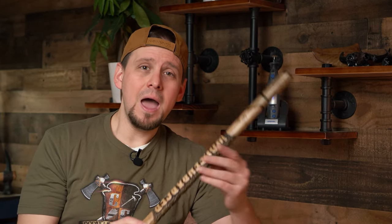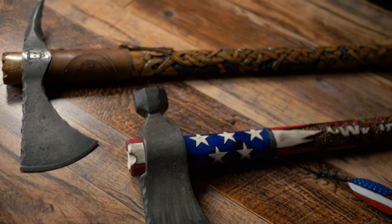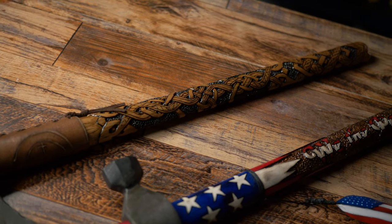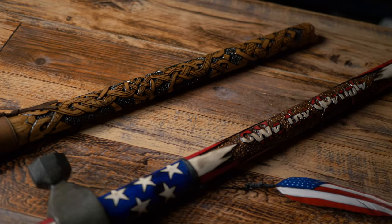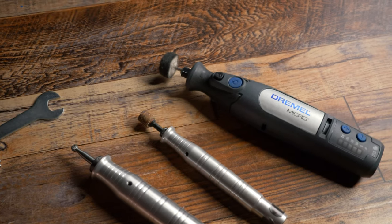This finishing technique will work on any wood carving, but for the sake of time I am going to demonstrate it on this ax handle that I carved up. If you follow my work, you know I'm in love with carving ax handles. Now in order for this to work, you would have already needed to carve your wood — which I'm assuming you know how to do — whatever piece you're carving.